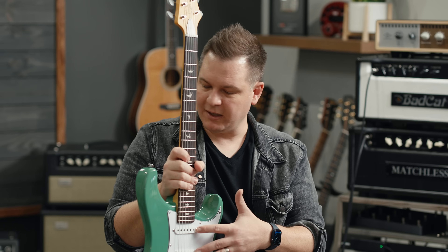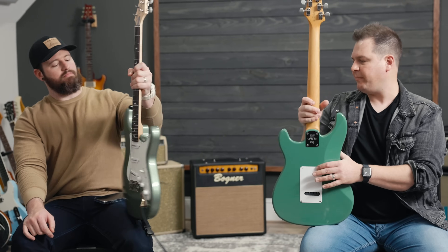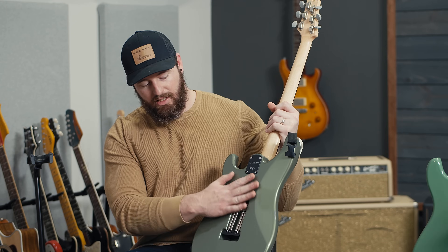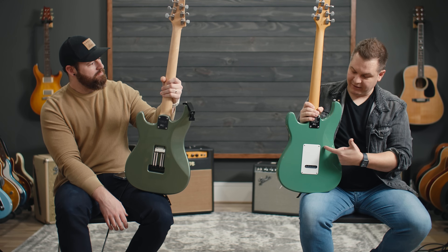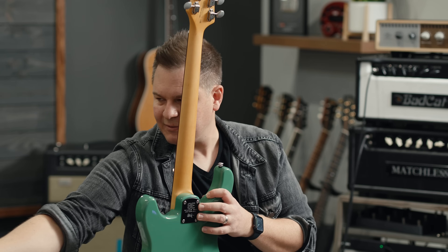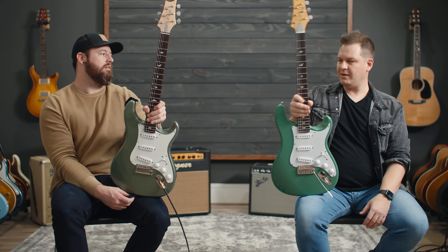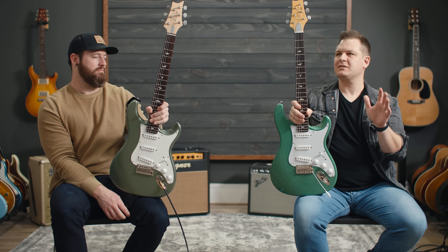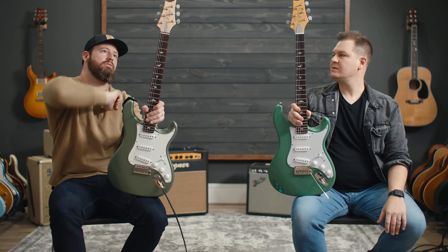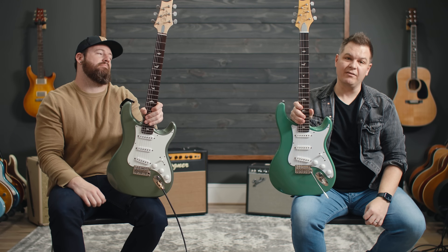You've also got the tremolo system on the back. One difference you'll notice is there's no tremolo cover or backplate screws on the SE — that's how John preferred it on that model. But what's underneath is the same: four springs. The tuner buttons look to be the same, though the tuners themselves are not. Overall, both guitars are essentially a Strat-style guitar with a very similar type of construction.